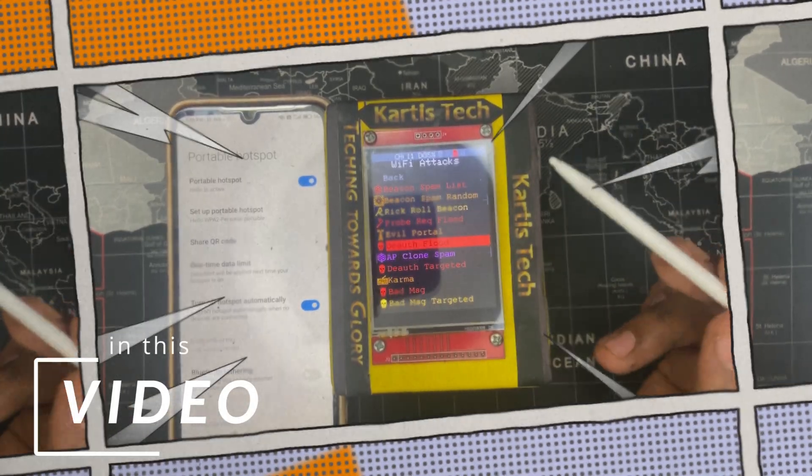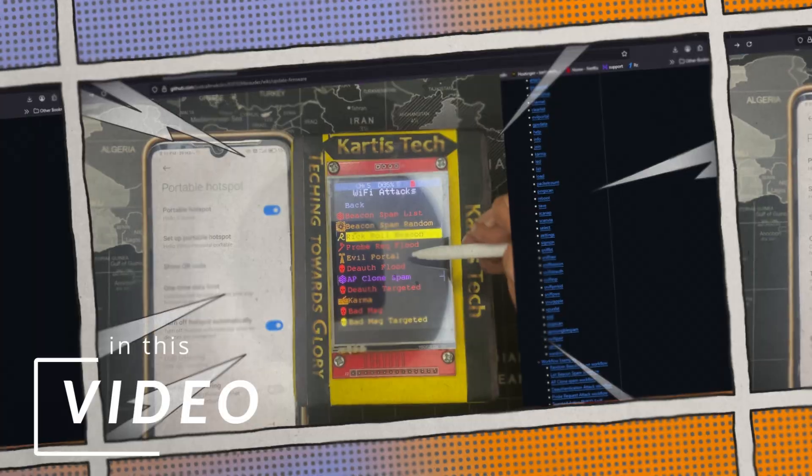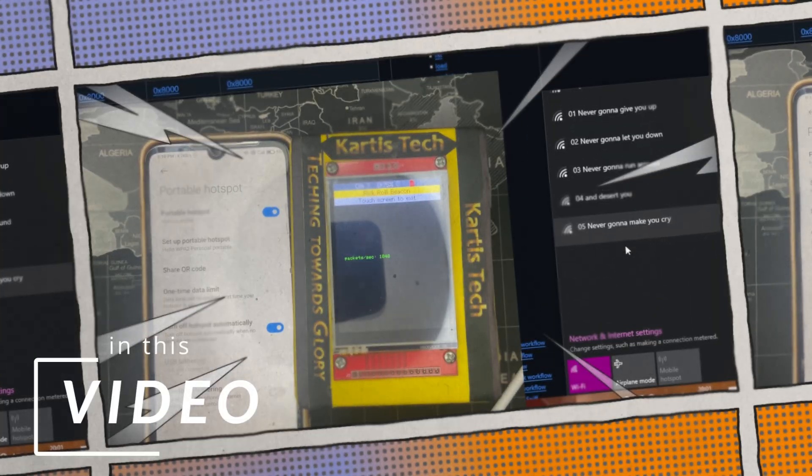If you have connected to a hotspot, you can also use the D-Auth title. This is a disconnect — the scrolls. You can only use the access point.